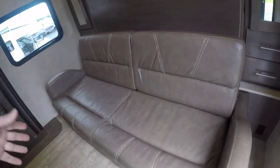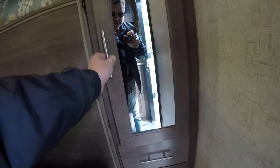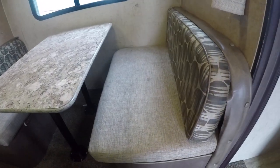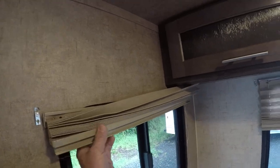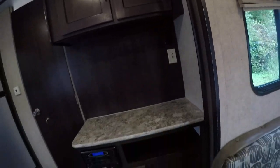This one has a Murphy bed, so you have a sofa during the day. You bring down the bed at night and you've got a queen-size bed. There are wardrobes on both sides with drawers underneath. All the lights seem to work, and it does have roof air conditioning. The dinette looks to be pretty well intact, just a little stained. The blinds might need a little attention — they don't seem to want to operate.